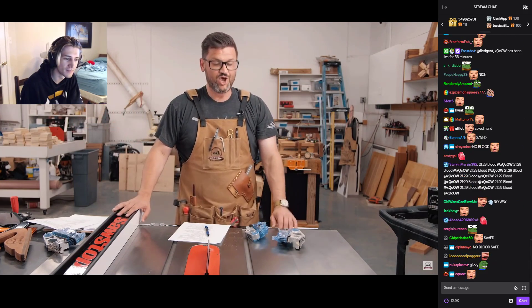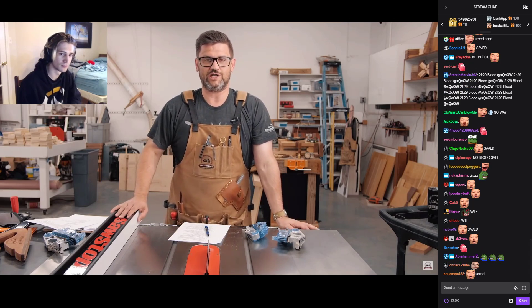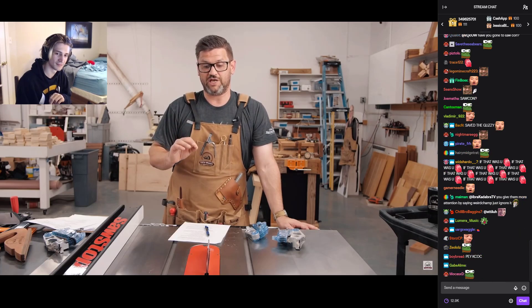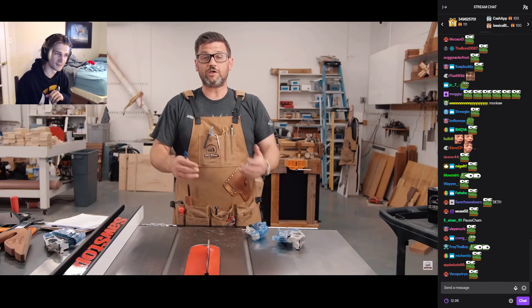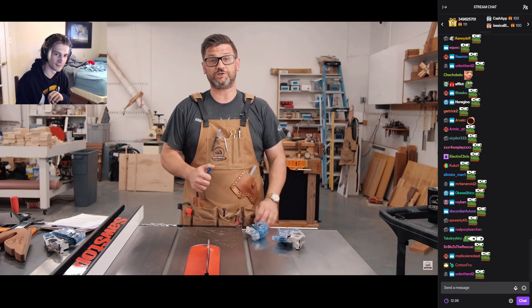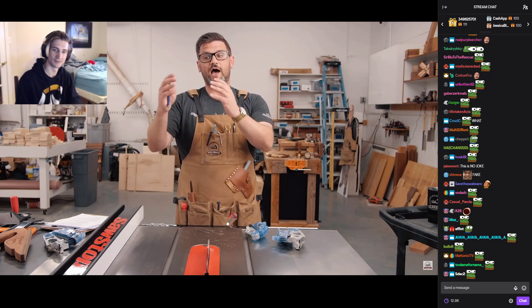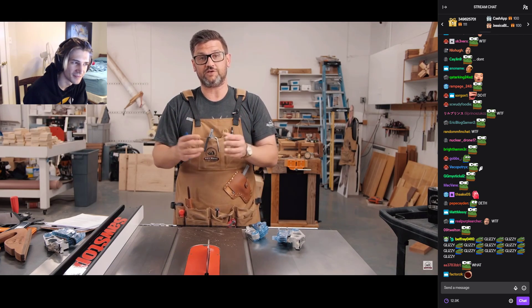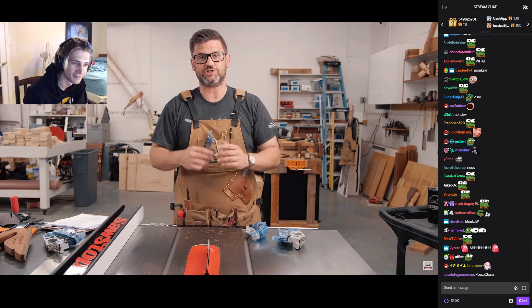One thing I always hear at conventions or in YouTube comments is 'yeah, but they go so slow with the hot dogs — what if you went as fast as you could?' We decided to try that out by throwing a hot dog into the blade as fast as I could. We calculated through frame rate that I threw it about as hard as the average human could punch at full power. Here is the regular speed clip followed by the high speed footage.